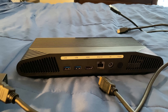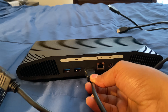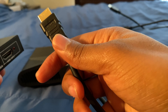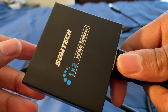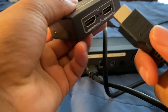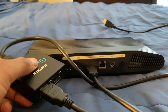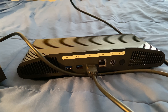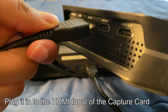Get your first set of HDMI cables and plug one end into the HDMI port of the Atari VCS itself. Then plug the other end into the HDMI input of your HDMI splitter. Next, get your second set of HDMI cables and plug one end into the output of your HDMI splitter, and plug the other end into your capture card.